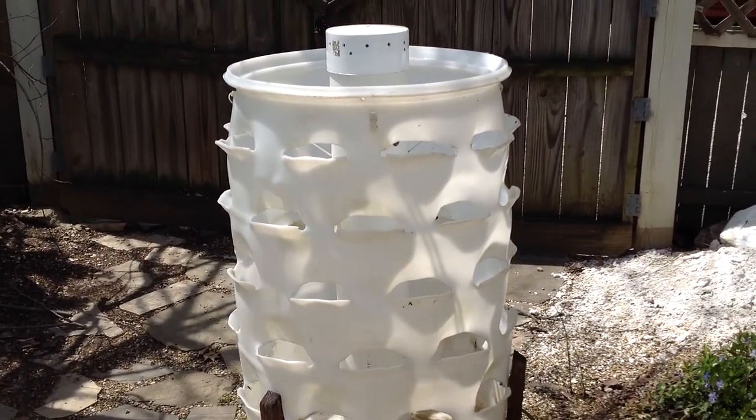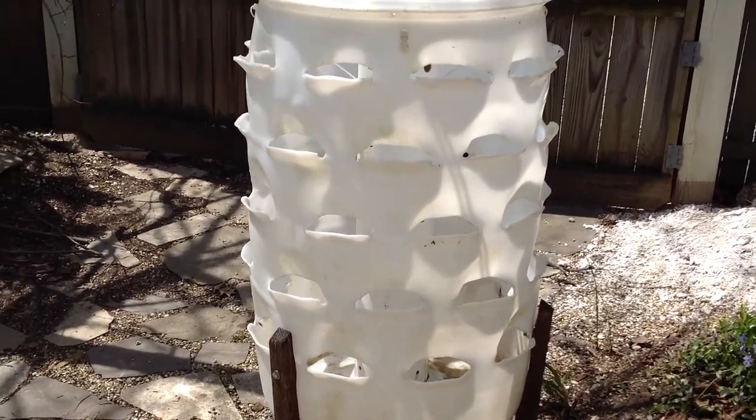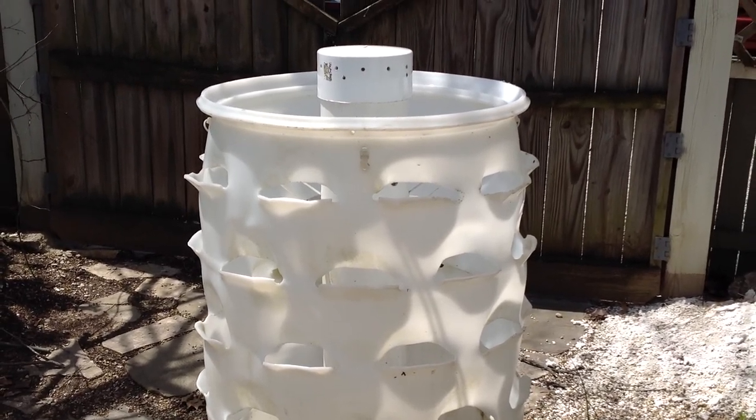And there you have the whole bin right there — top side, bottom side. I just kind of have to clean it out, and I'm going to give it a shot and see how it works.